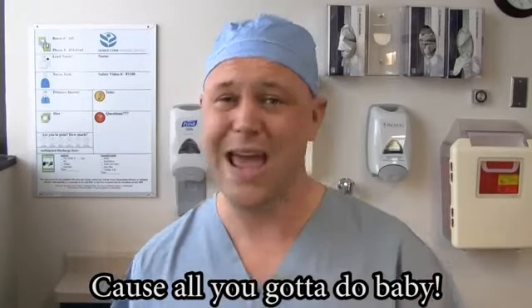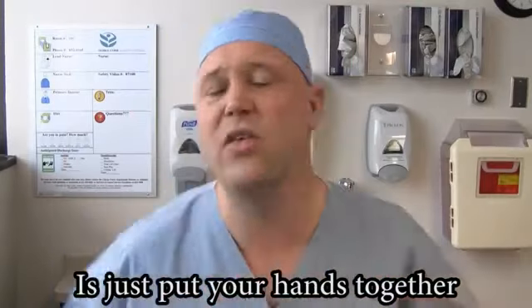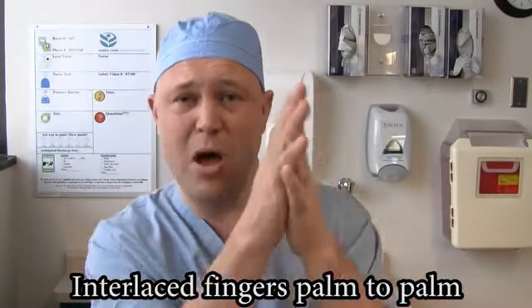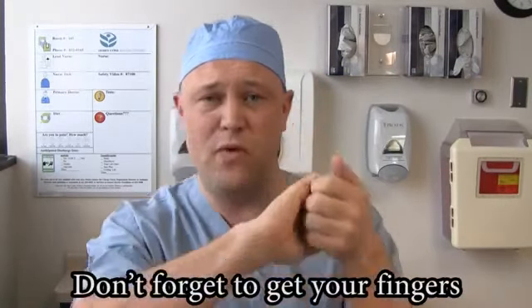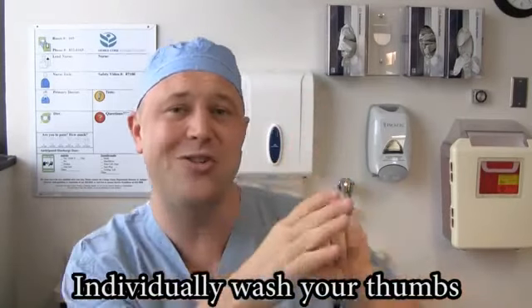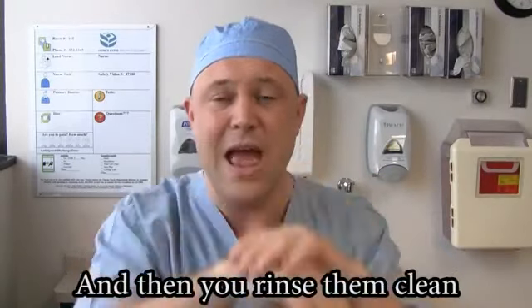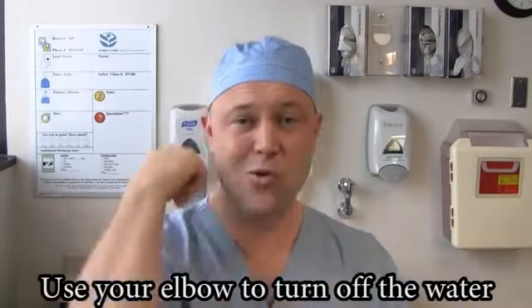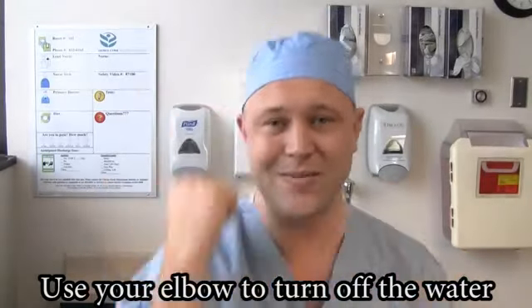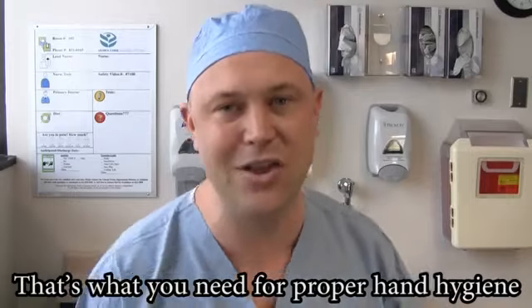Cause all you gotta do, baby, is just put your hands together. Interlace fingers palm to palm, don't forget to get your fingers, individually wash your thumbs, don't forget to wash your wrists, and then you'll rinse them clean. Use your elbow to turn off the water — that's what you need for proper hand hygiene.